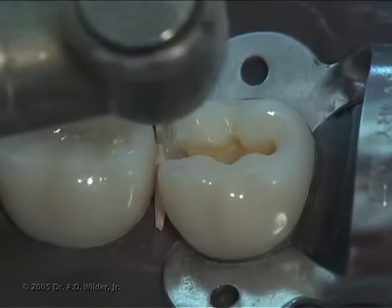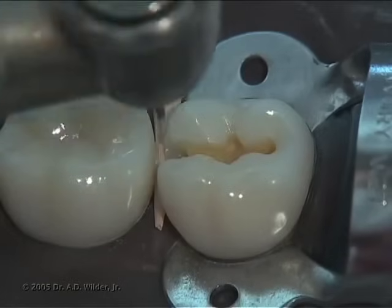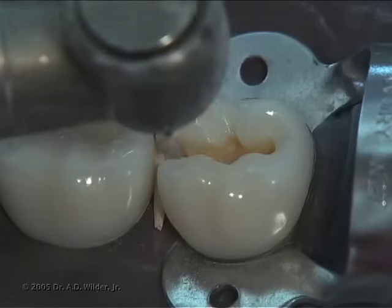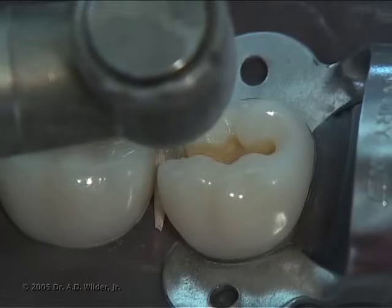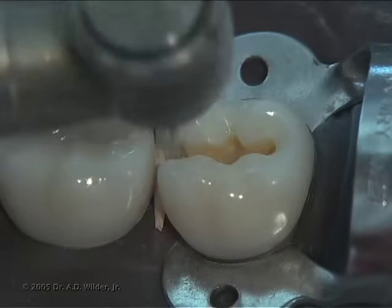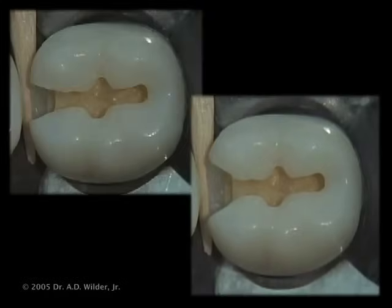We also want the facial and lingual walls to exit from the proximal tooth surface at 90 degree angles. That is, a 90 degree angle should be formed between the wall and the natural tooth surface. Here you can see that the exit angles in the second preparation are closer to the ideal 90 degrees than the first.